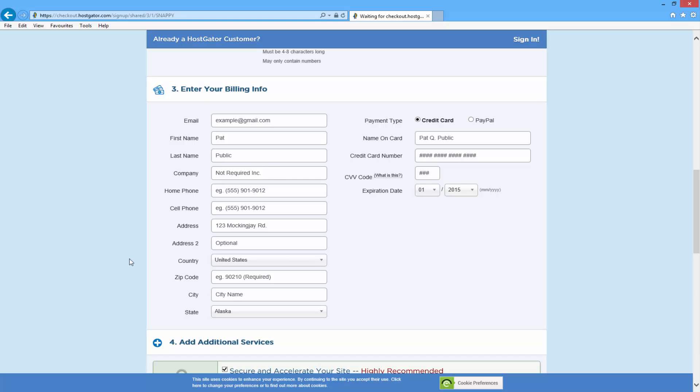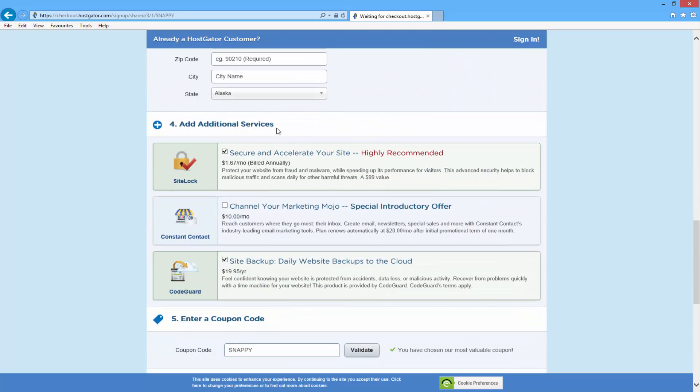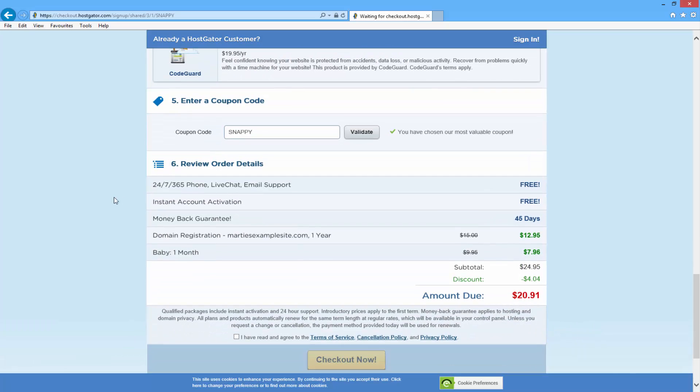Once you've typed in your general information, on the right hand side you can choose whether you want to pay using a credit card or PayPal. I normally use PayPal myself but you can choose credit card if you want. Underneath that you're going to see it says 'add additional services'. I personally just uncheck all three of these boxes, but you can have a read through them and see if any of them interest you. Underneath it asks you to enter a coupon code and you might see there's already one entered in — it says 'snappy'. The snappy coupon code is worth 20% off, but I'm going to show you how to get your first month hosting for only one penny.